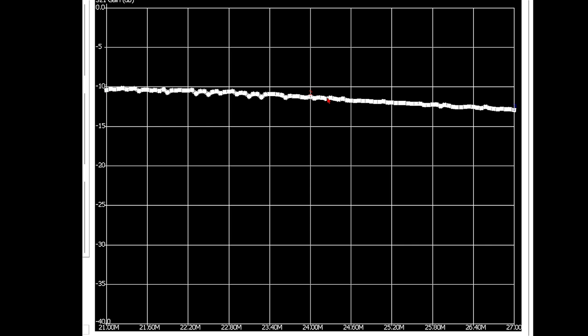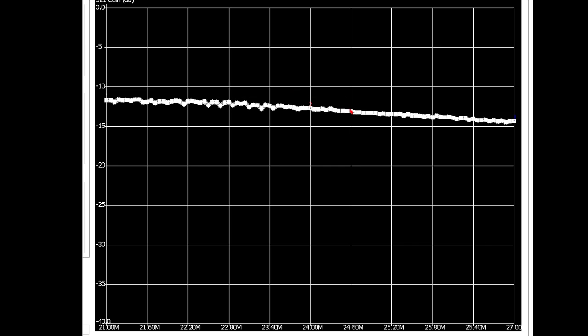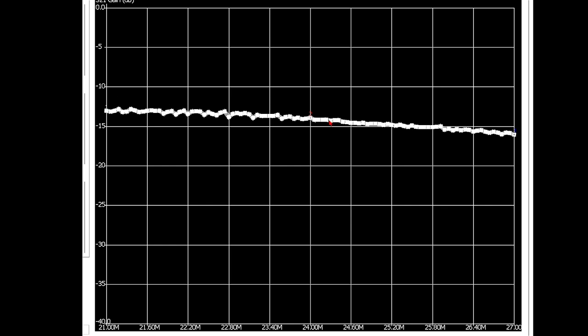Bead number 7 — pick a number, maybe 13 dB or so. Another bead, that's 8 beads. Sweep again — trying to pick an average, maybe 14 dB. So 8 beads at about 14 dB. Now in the past when I got to 8 to 10 beads, it really started to slow down.